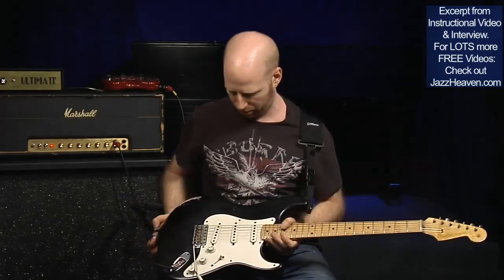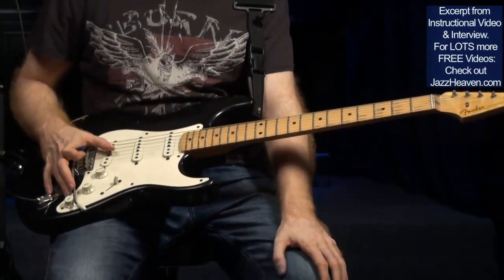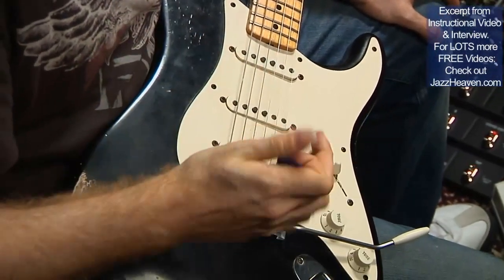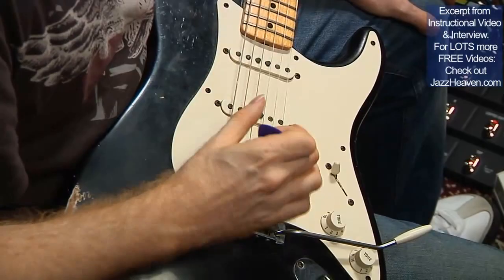I'm playing my Strat 56 Rally Custom Shop. It's pretty much straightforward. I just put heavier frets on it and the pickups are Fender pickups. I overwound the bridge pickup to make it a little thicker.